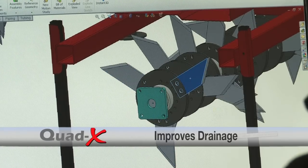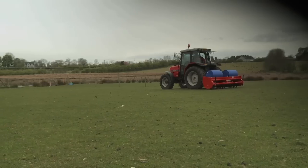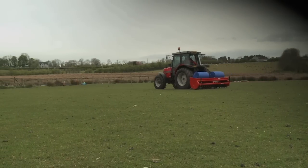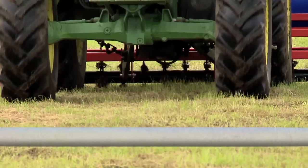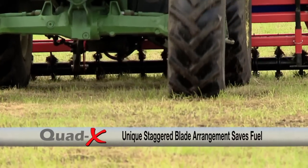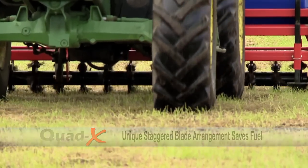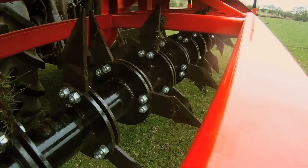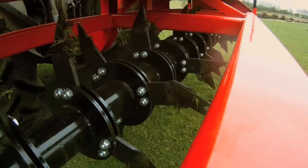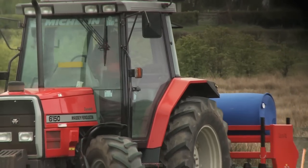Our innovative design gives optimum drainage thanks to the peaks in the drains created being more continuous, reducing the troughs which will hold water. The Quad-X aerators have a unique staggered blade arrangement to ensure only a small number of blades enter the ground at once, putting less load on your engine. This blade pattern reduces the weight requirement to achieve penetration, giving lower fuel costs.